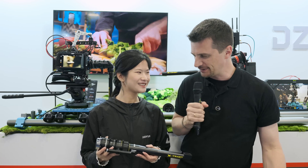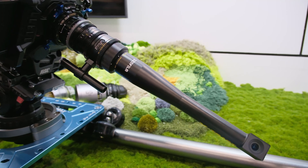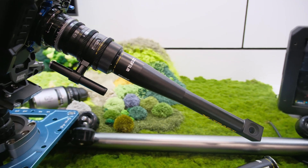Hello everybody, here from NAB 2025. I'm at the DCO Film booth with Susanne. Nice to see that you're entering the snorkel lens business — that's the first time I see the X-TRACT in the flesh. So what can you tell me about it?